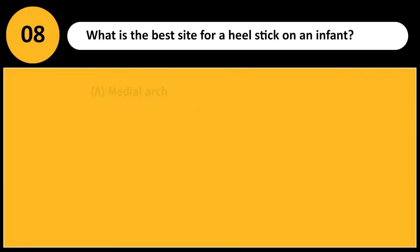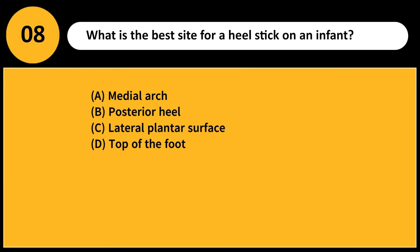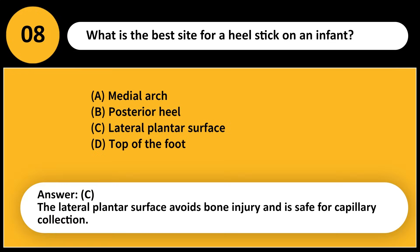What is the best site for a heel stick on an infant? A) Medial arch, B) Posterior heel, C) Lateral plantar surface, D) Top of the foot. Answer: C. The lateral plantar surface avoids bone injury and is safe for capillary collection.